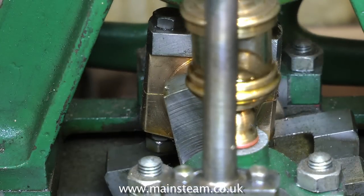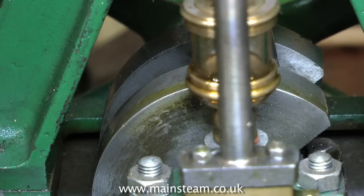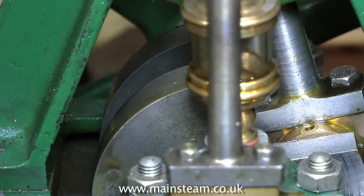Next, as you rotate the crankshaft, have a look at what the valve's doing. At bottom dead centre and top dead centre of the piston, the valve must move equally — if you look at the ports, they must be uncovered equally at both ends of the stroke.